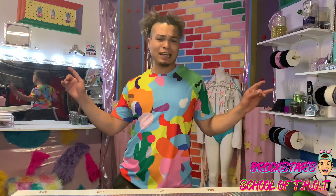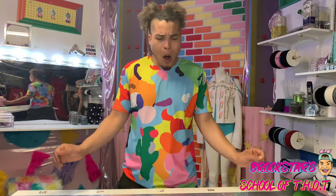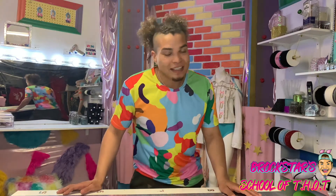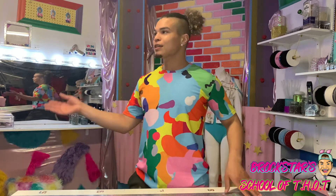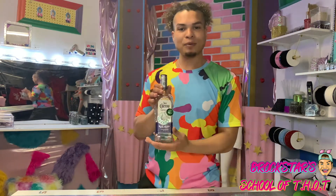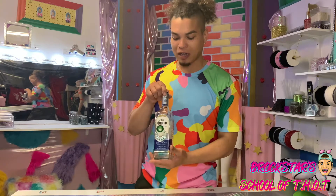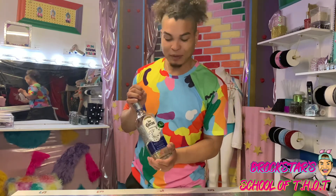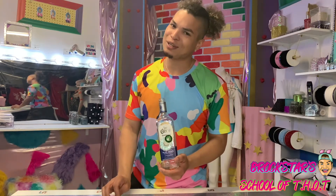Welcome back, it's Brockstar at the School of Thought with another sexy craft for you. So what are we gonna be doing today? Well, honey, I've been talking about it and now I have done it. Today I bring to you the craft of all crafts — the liquor bomb, or the bottle bomb, however you want to call it. We have here a functional bomb made out of a liquor bottle — this one, Jose Cuervo Silver, because who does gold?